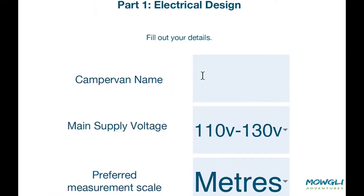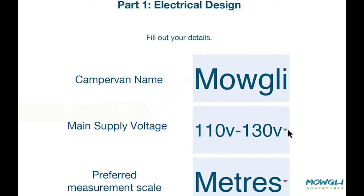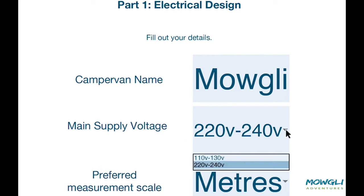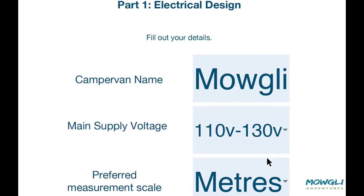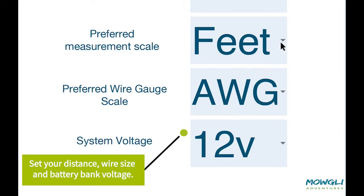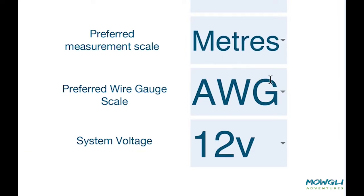You can fill in the name of your van or project — we'll use Mowgli as an example. We can select our AC range: 220 to 240 or 110 to 130 volts AC. I'm going to go with AC 110 only because I want to show you a feature later on. We can choose our preferred measurement scale — feet or meters — so we can work out our wire gauge when measuring how far each component is within our van.